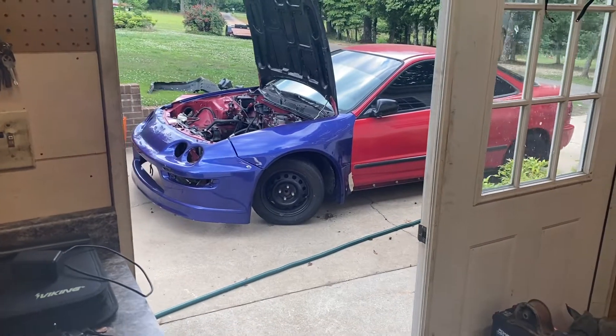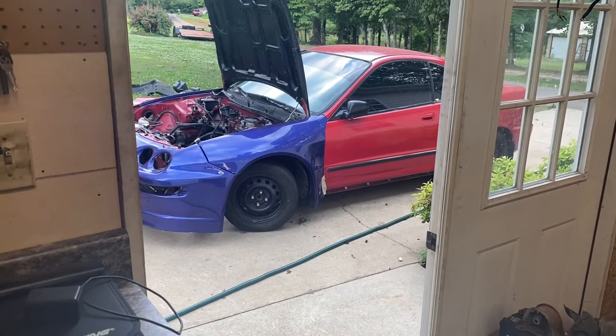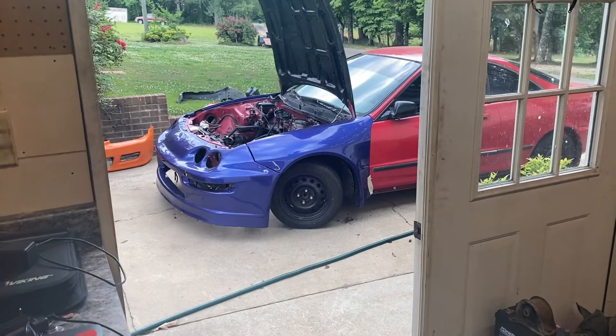I've also mentioned that there's an Integra that's going to be available on the channel. This is a two-door non-sunroof car — it's going to have the wide front end and the whole car will be one color. A little teaser, something to look forward to: the B16 is actually planned for that car, so I'm putting a lot of the pieces together. You can have a chance to own this car, so we'll start a series on it in the near future and you guys can follow along.